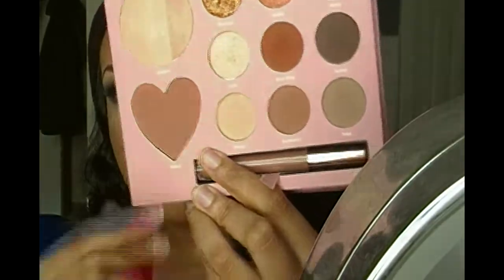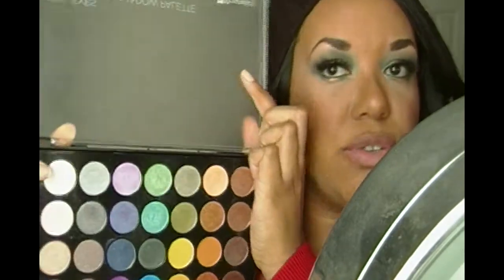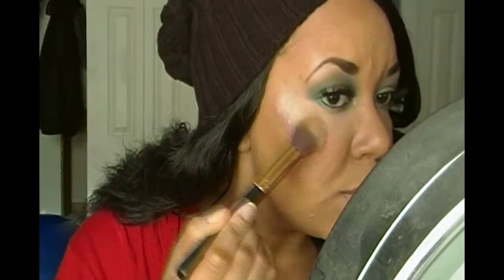For blush I'm taking Mahal from the palette. For the element of silver, I'm going into my foil eyes palette and taking a silver shade, which I'm applying as my highlight.